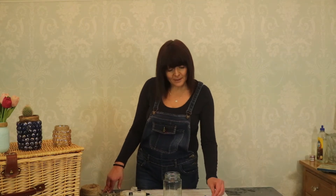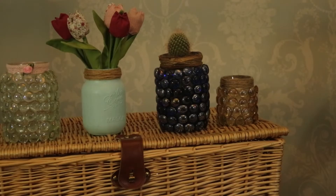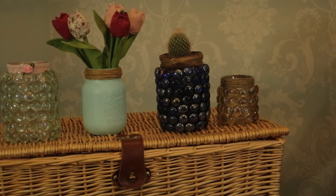Hi and welcome to Anna and Alfie Crafts. Today we're going to be making some different alternatives with these glass beads. I made this — it's a lovely glass bead decoration using just a plain glass jar. So let's start crafting.